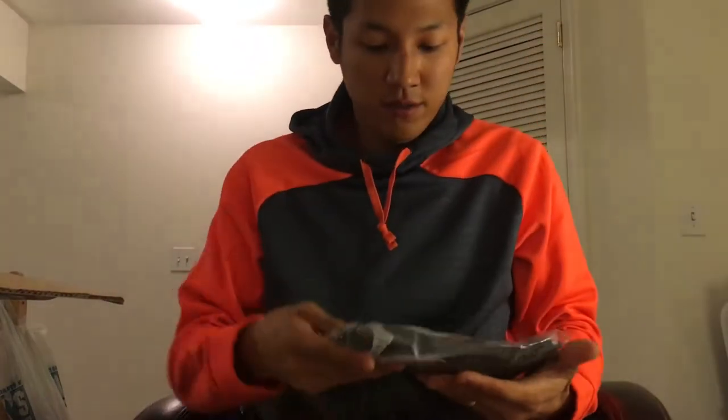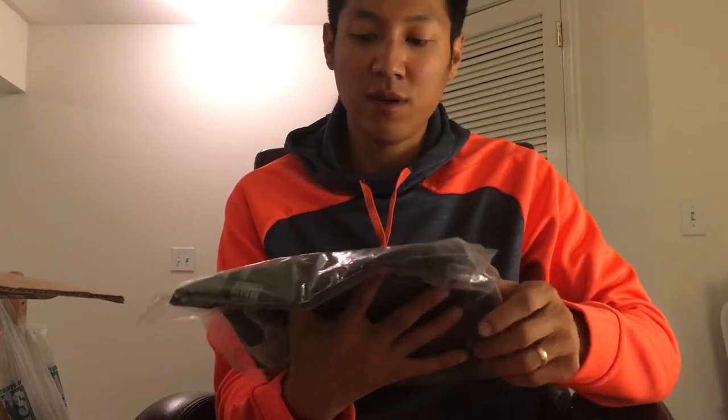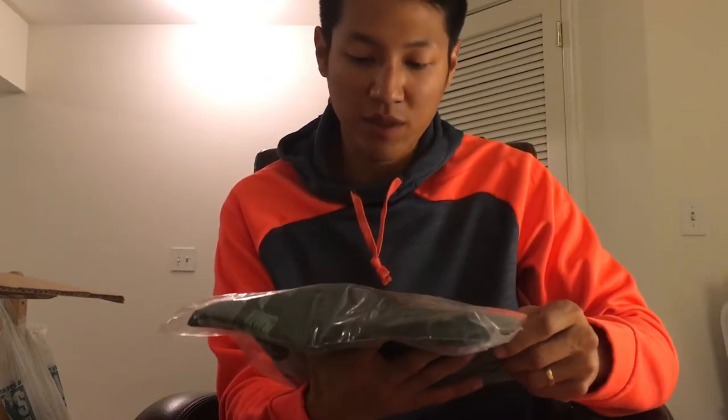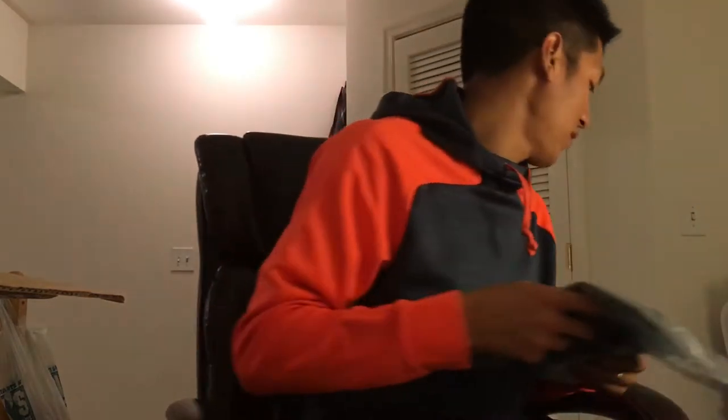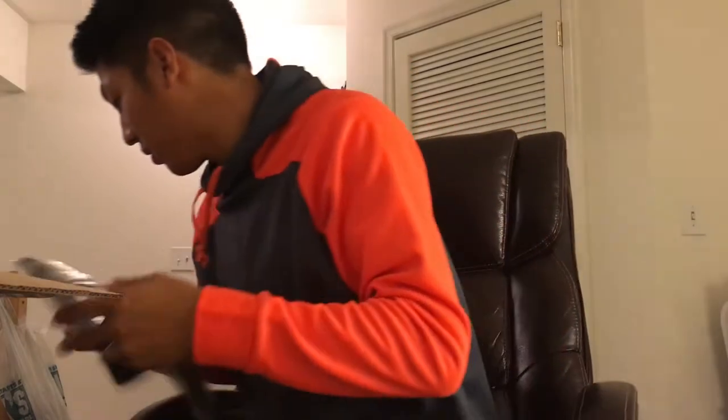First and foremost — Tackle Warehouse t-shirt. I think this is the third one I have. They are cut small, so I went with a small last time but this time I'm going with a medium to make sure it actually fits. Appreciate that, Tackle Warehouse — it's free, and it better be free for $250.